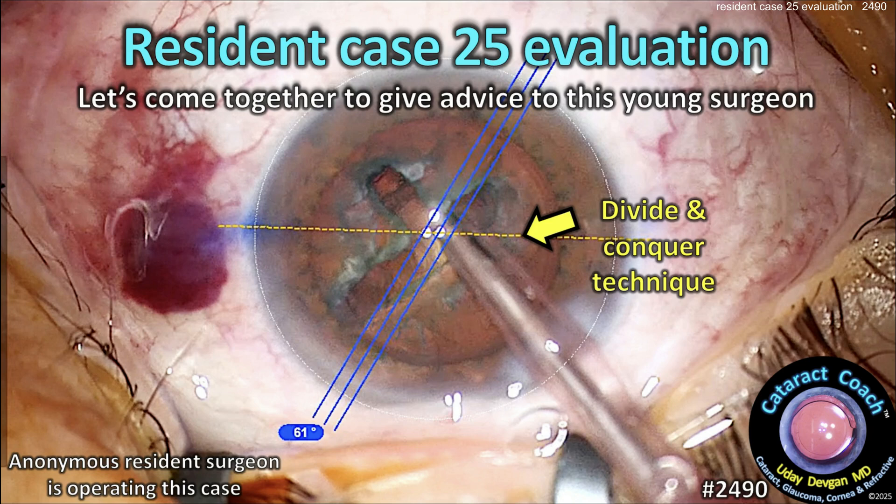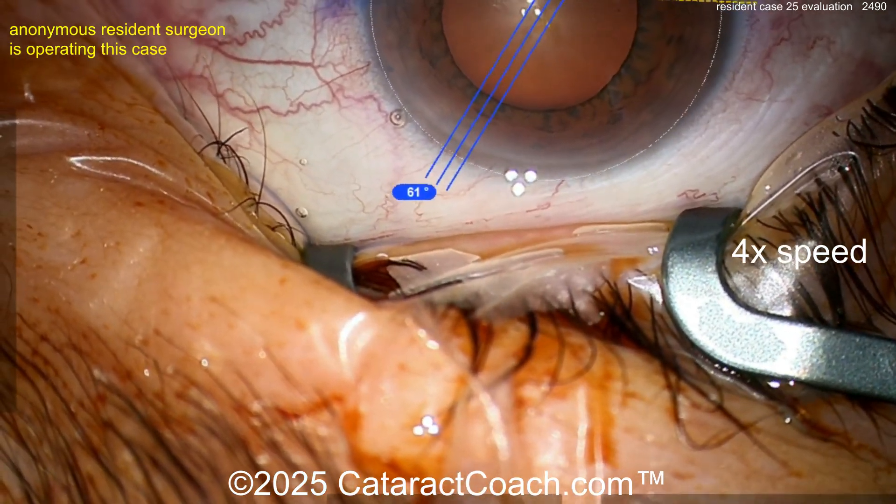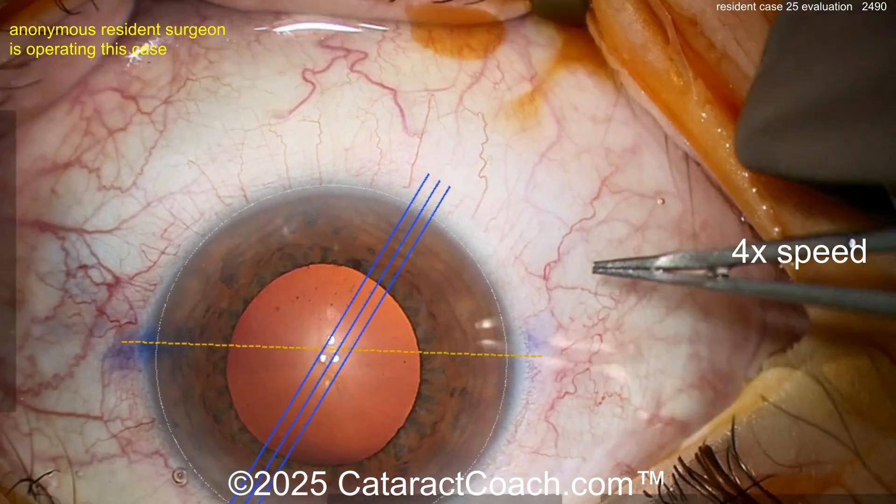CataractCoach.com resident case 25 evaluation. Let's come together to give advice to this young surgeon doing divide and conquer for case number 25 of the career. Now here we go — sitting superiorly, looks like pretty reasonable draping. You've got the overlay to show you the eye.